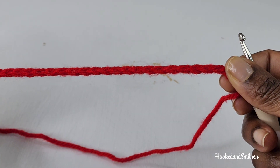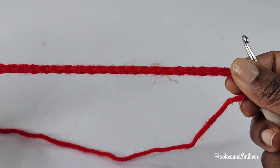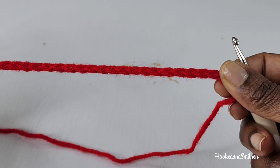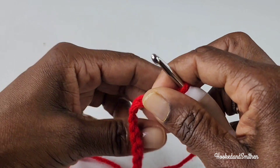Hi everyone, it's Jillian. Welcome to my channel and another crochet tutorial. For today's tutorial you're going to chain in multiples of 8 plus 1. To begin I have 25 stitches.